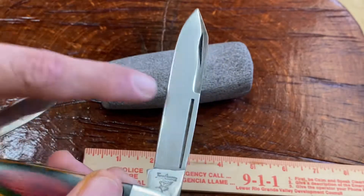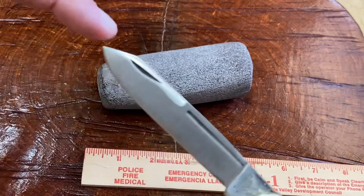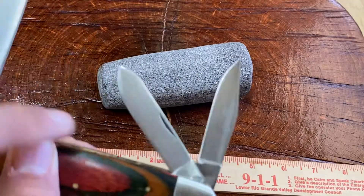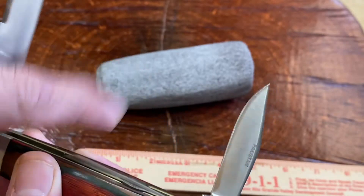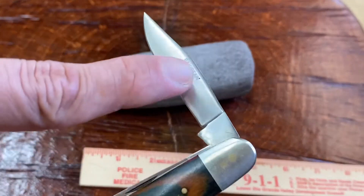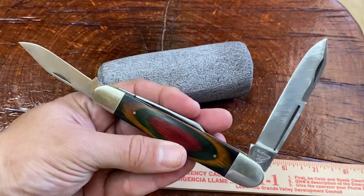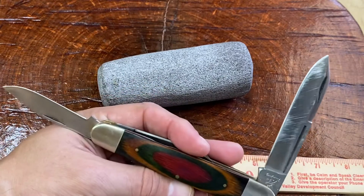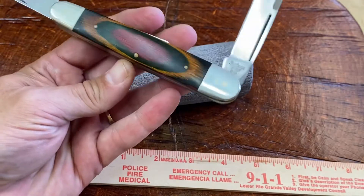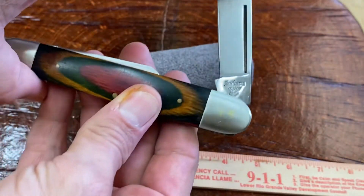Now the steel — I bet it's 440. It's got a drop point, kind of a tonneau type with a swedge. You've got your spay blade and your pin blade. And look right there, it says Pakistan. This kind of has the blades that might be on a stockman as well, but this was sold as a whittler, so I'm going to call it a sleeve board whittler.